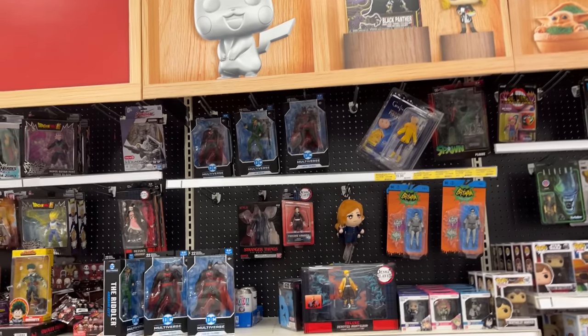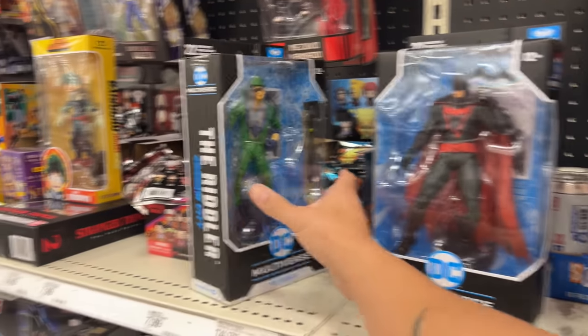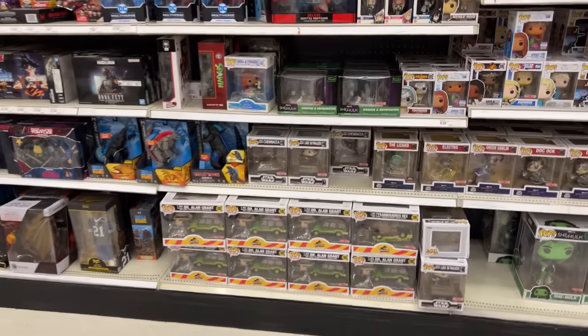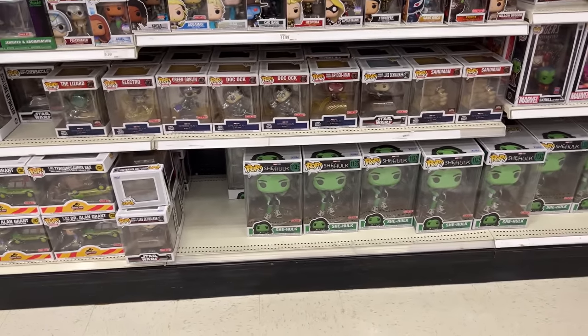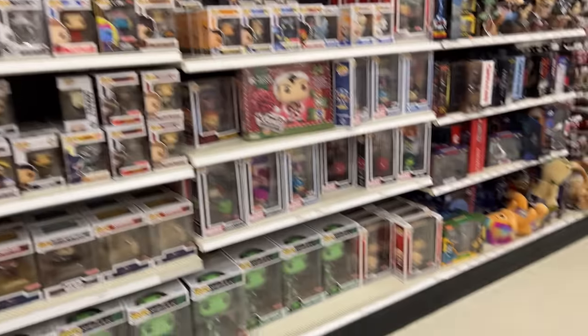They might have restocked on some of the Batman stuff — I don't remember seeing that stuff up here. Look at all these! You see a lot of these at Best Buy, so there's several Earth Twos, Disco Riddler — there's more Earth Twos up here and they still don't have the new Spawn figures. They've got tons of the Jurassic Park vehicles and Spider-Man No Way Home figures — I think the only one missing is The Amazing one.